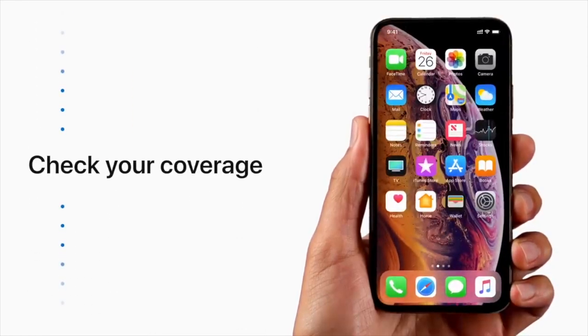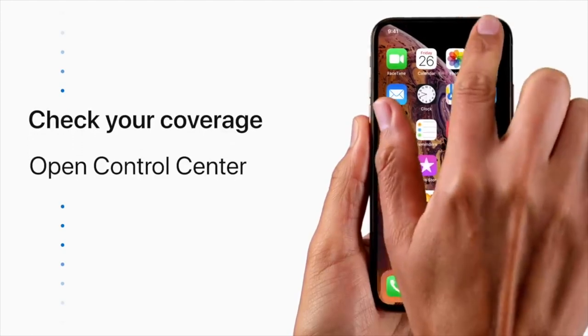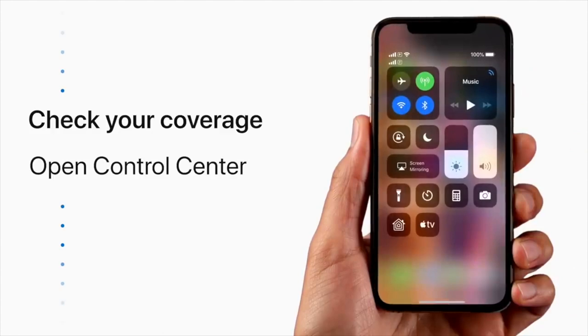On the home screen, you'll see two cell signal bars that pair with each of your numbers. Swipe down from the top right to open Control Center, where you can get a better look at the cell signal strength for each number.